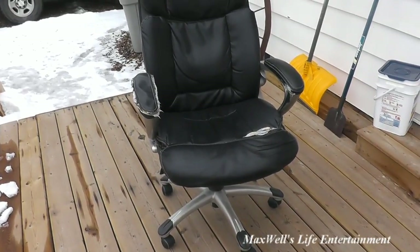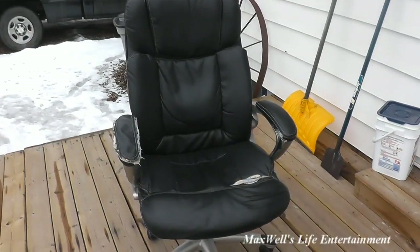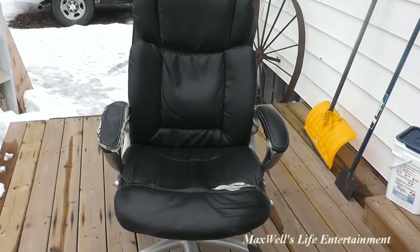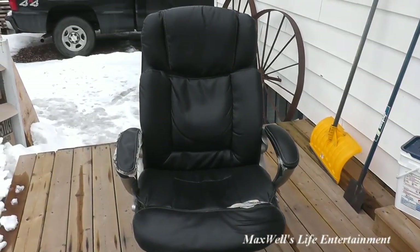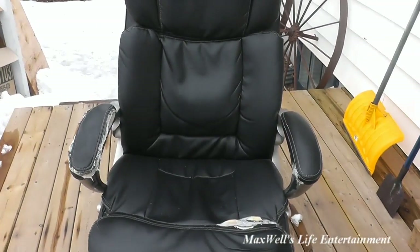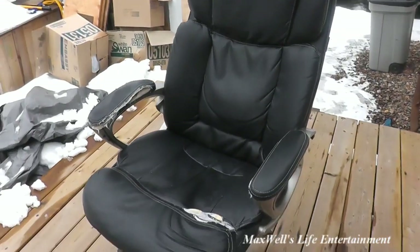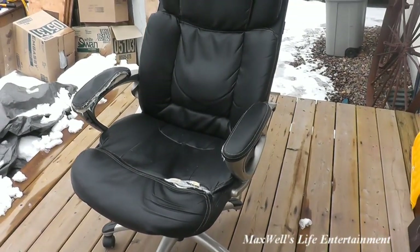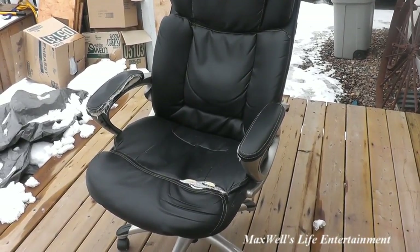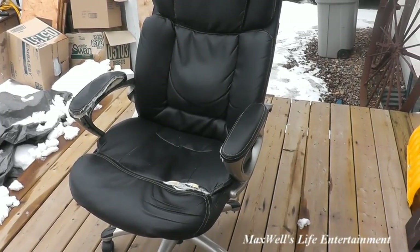Well hello YouTube, here we are with a follow-up video on the Broyhill brand big and tall office chair. You've seen us do the unboxing as well as the assembly over two years ago now. This chair has seen a lot of use and has been a good office chair, standing up reasonably well when you consider how many hours have been spent in it.